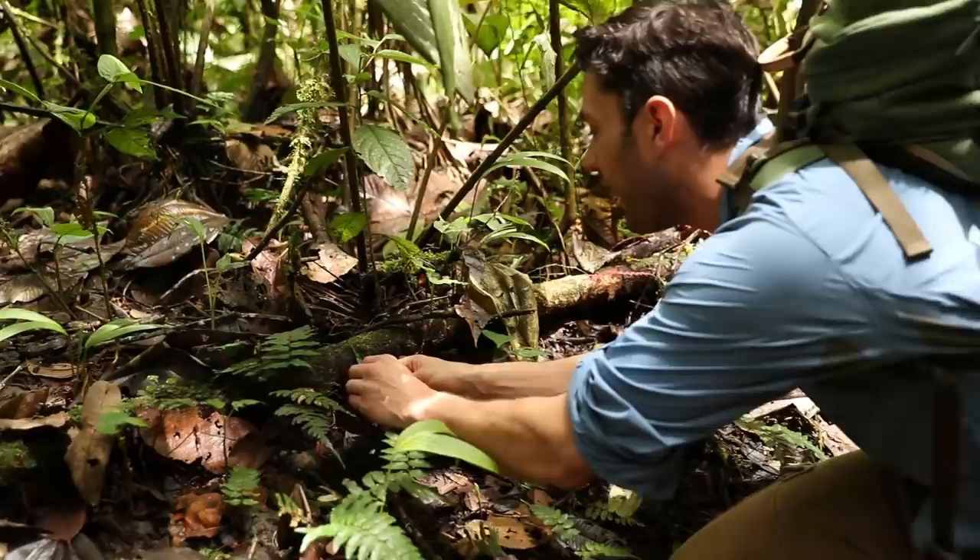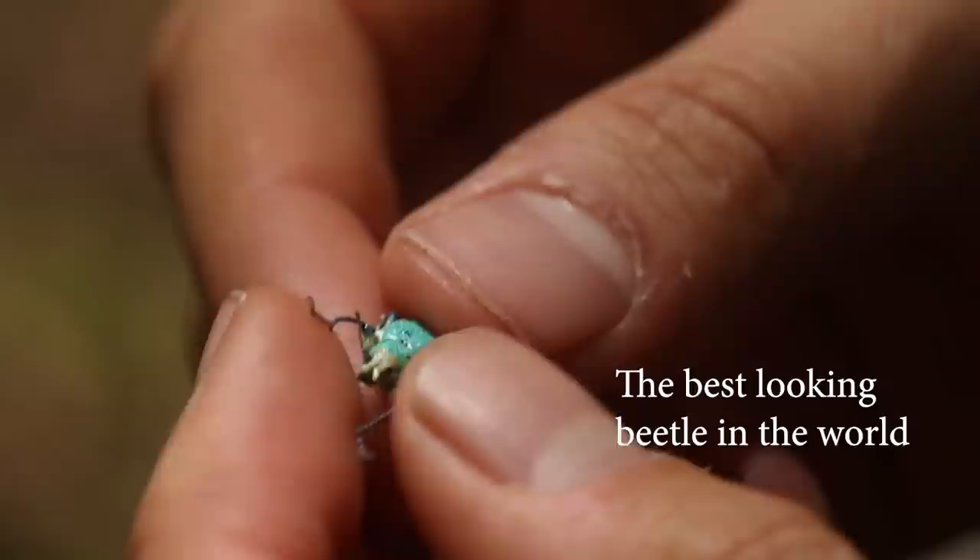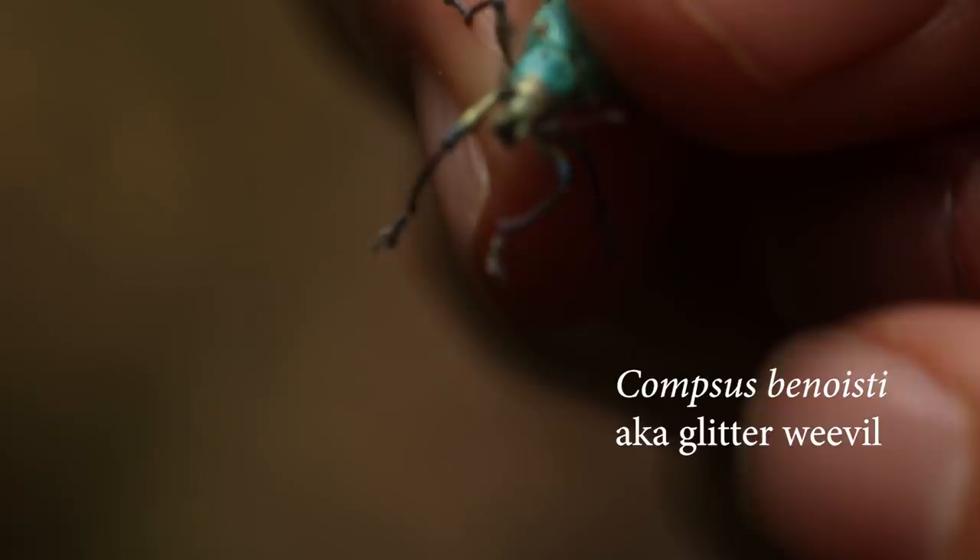This thing is probably the best looking beetle in the world. It's small, so I'm going to put it in a vial and then take up my macro lens later and we'll get some better shots. I'll let it go, but for now — I love this. Now we are back at base camp.